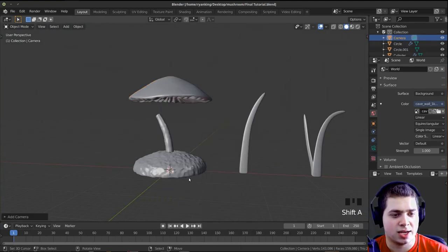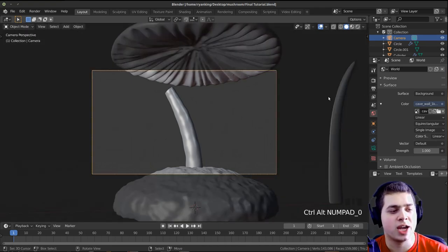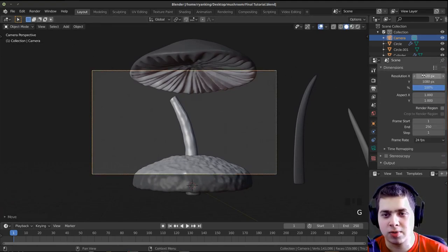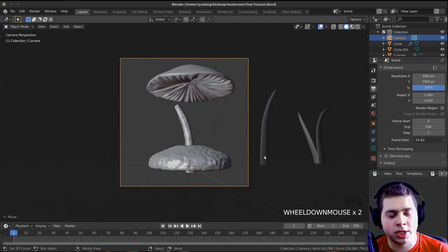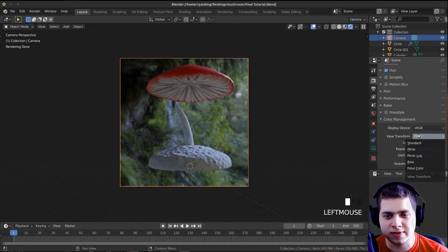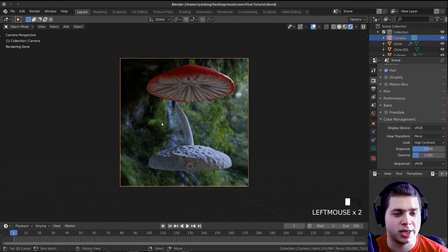Now I'll add a camera. Press Shift A, add a camera, move your view to where you want the camera, then press Ctrl Alt 0 so the camera jumps to your current view. I'll press G, double-tap Z to pull it out a bit. I want a square image, so I'll copy the X resolution with Ctrl C, hover over the Y value and paste with Ctrl V. Then I'll press Ctrl B in the camera view to box-select and limit rendering to just what's inside the camera. For color management I'll set the view transform to Filmic with High Contrast look.